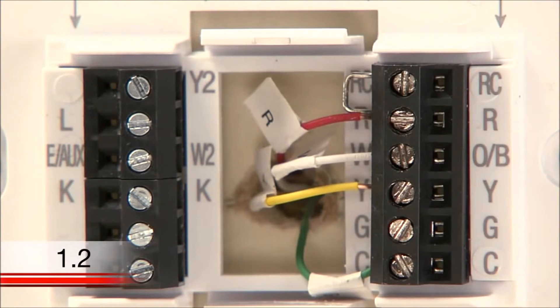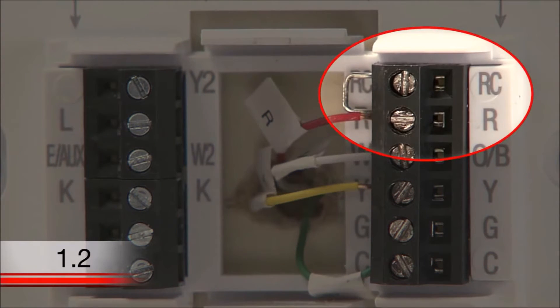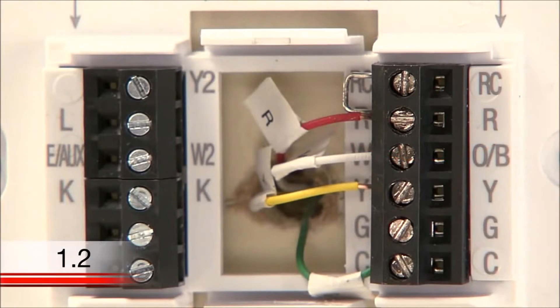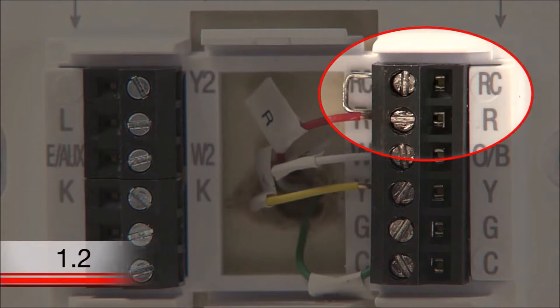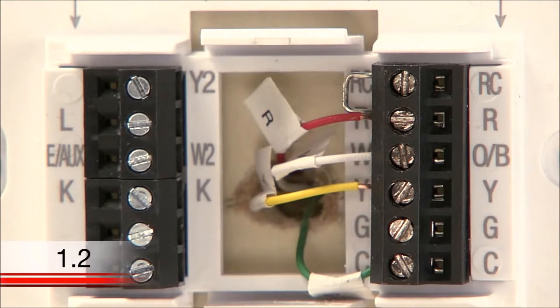You may notice a wire known as a jumper wire. If you have a jumper wire, take note of which terminals it is connecting. Often jumper wires will need to be transferred to your new thermostat for proper function. However, your Wi-Fi thermostat comes with the jumper wire connecting the R and RC terminals, which should be kept unless you have both R and RC wires. If you have both of these wires, you can remove the jumper wire from the new thermostat.